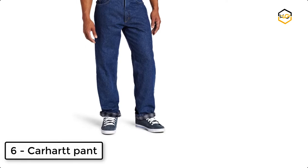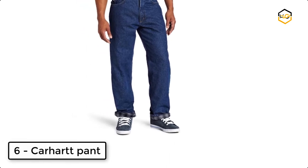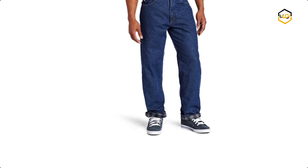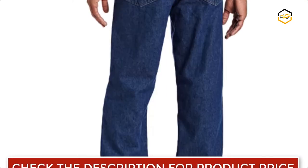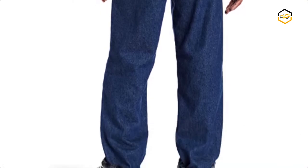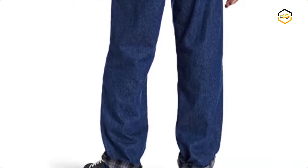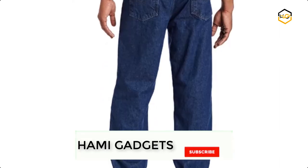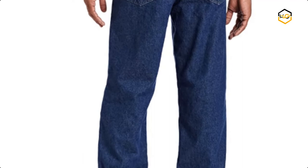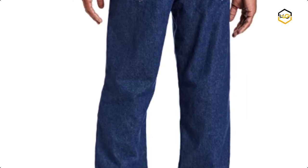At number 6, we have a Carhartt pant. The Carhartt relaxed fit jean is constructed of 100% cotton denim and features a straight leg. It sits slightly below the natural waist and offers a relaxed fitting seat and thigh. The 17.5 inch leg opening allows the jean to fit easily over work boots, and the back pockets are reinforced. It is made with durable abrasion resistant denim with a comfortable fit through the seat and thigh with more room to move.